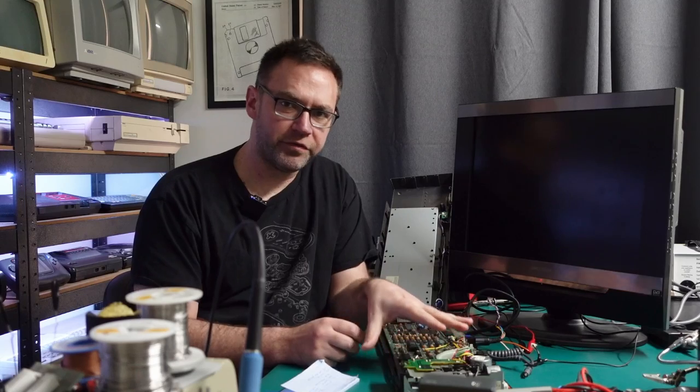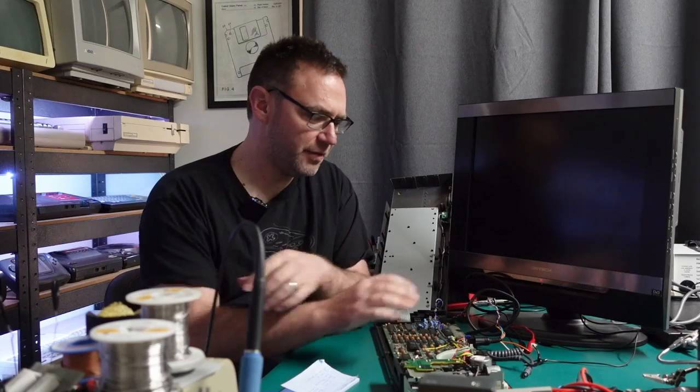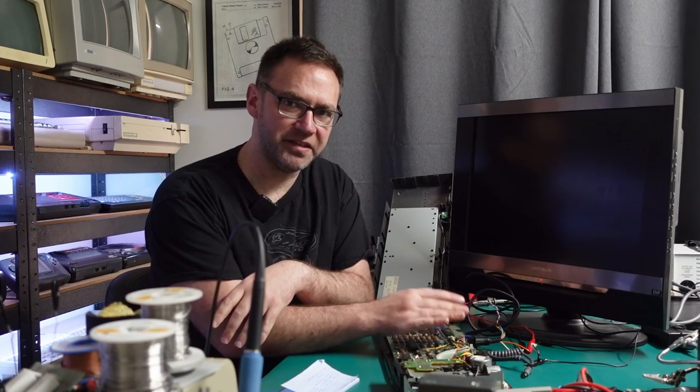So if you're not too worried about having the original disk drive in there you can mount a GoTek internally — this case I assume is available somewhere online. I could gut the GoTek and move the USB slot, the screen and the knob around. I don't actually plan to do that because I really want to keep the original drive in there and working and have the GoTek external, so let's see how that's done. The original drive is back in place — now how do we go about supplying it with the 12 volts that it needs when we've only got 5 volts coming into the system?